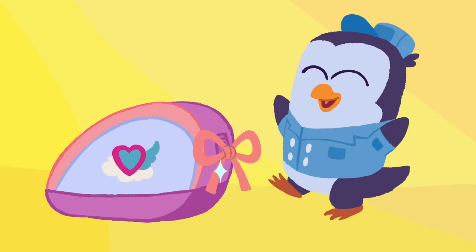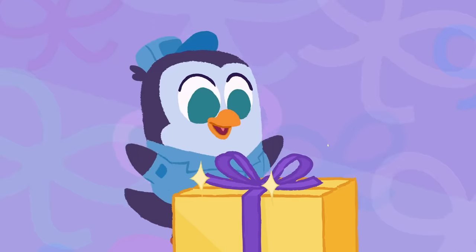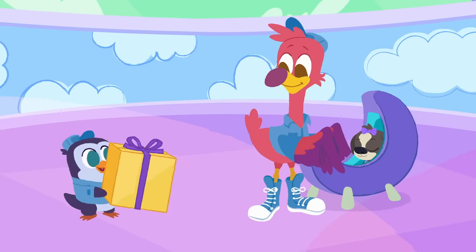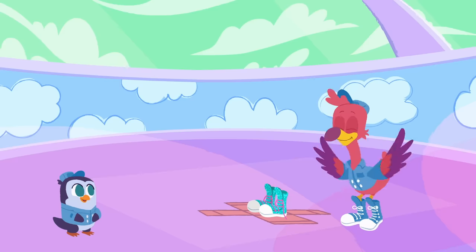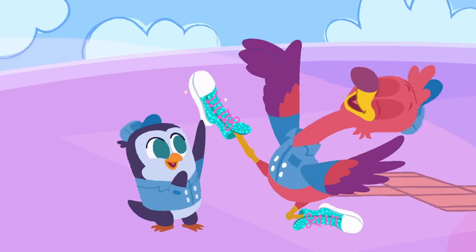Tying, tying. Let's make a bow! Let's make a bow! Cause when you tie your shoes, the knot you use is a bow. Oh oh oh oh!